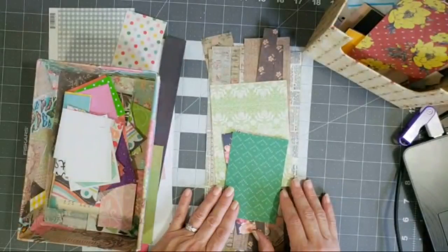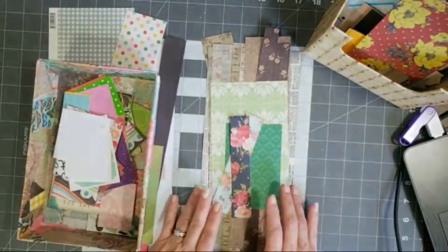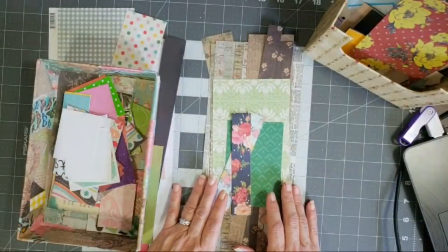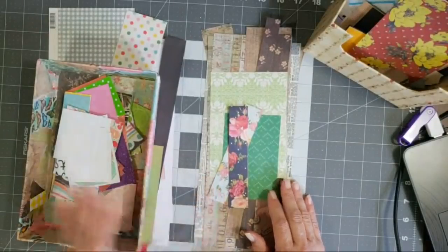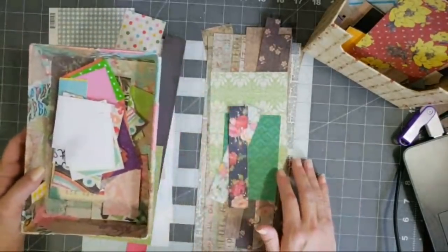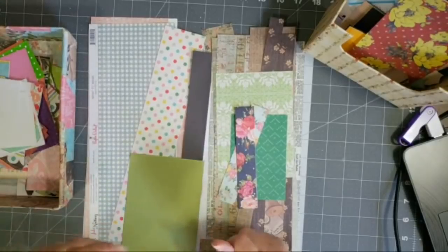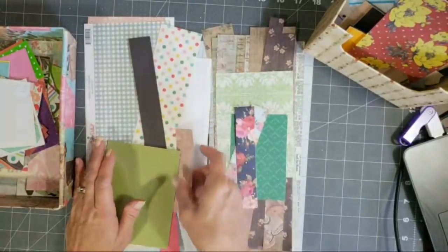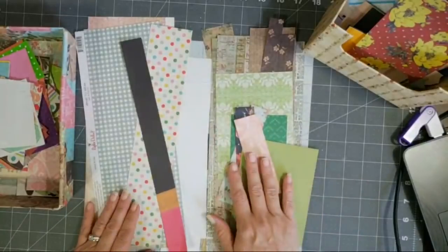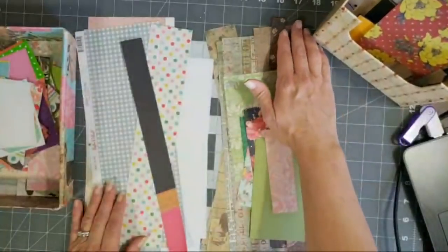I've been working on some Christmas bundles and some holiday bundles to try and get ready for my live. So I watched a video yesterday — I was watching Nazzy on Amity Bloom and she was making these paper strips with scrap papers, and I just thought it was the cutest little idea. So I thought I would try my hand at it but I'm gonna put my own little spin on it.